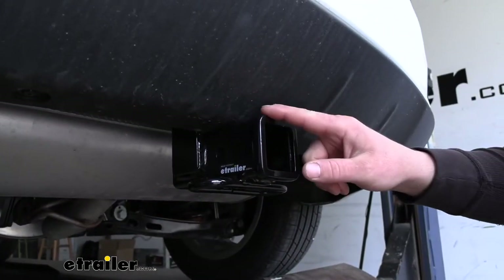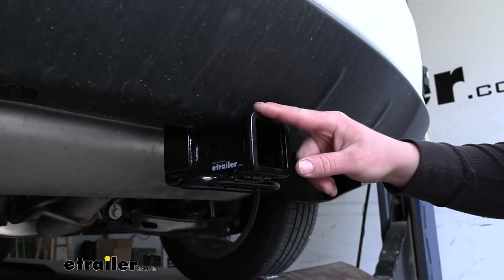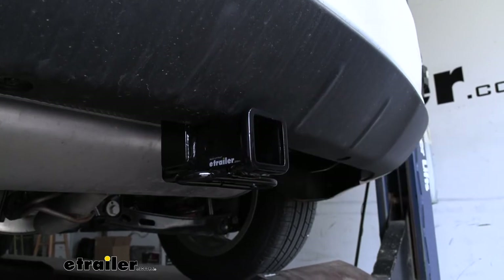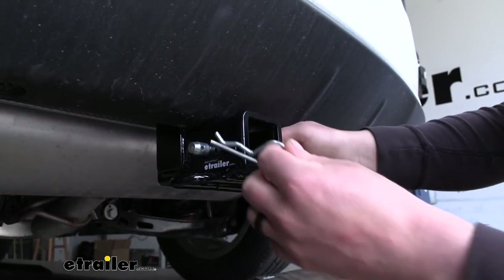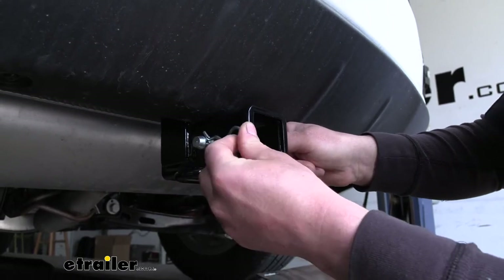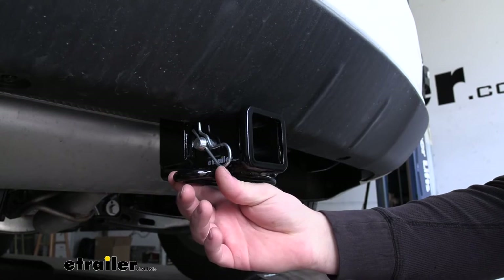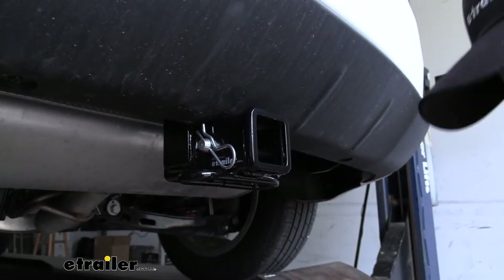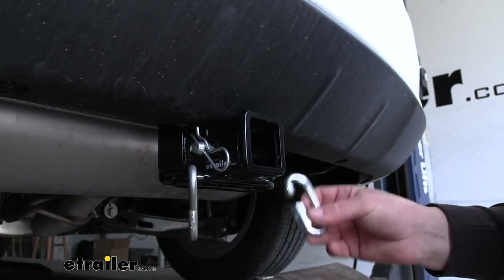This is a class three hitch. We're going to have a nice looking reinforced collar, which is also going to add some strength, and it's going to have the standard 5/8-inch size pinhole. A pin and clip does not come included, but if you need one, you can find it here at eTrailer. We're going to have loop-style safety chain openings, which are quite large and open, so if you do plan on doing some towing, you shouldn't have any issues using just about any size hook.